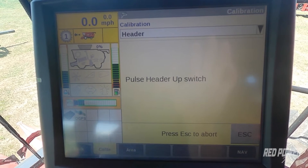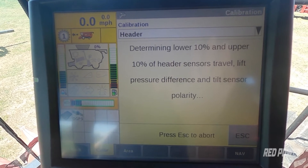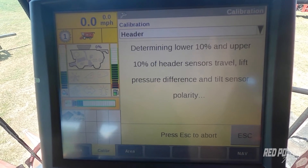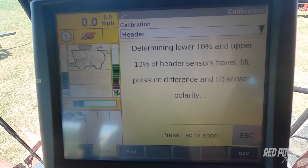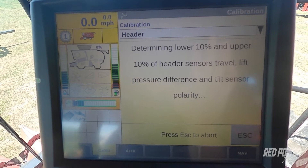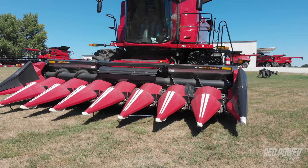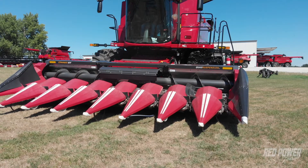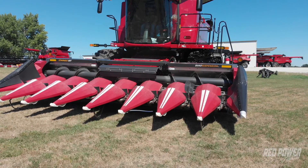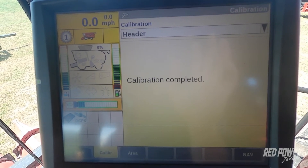Once step three is completed, press the plus button to raise the head back up. You'll notice the head will actually go down right away first. Once that's done, pull the propulsion lever back to the neutral position — the combine doesn't need to move anymore after that. The calibration will now complete this step and perform a lateral tilt calibration. You should see the head flex to the right and to the left — just a very slight movement. Once that step is completed, the head is now calibrated.